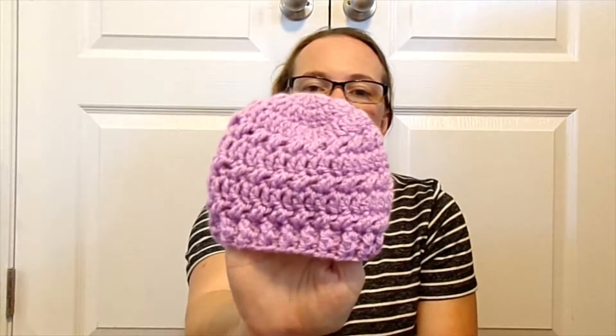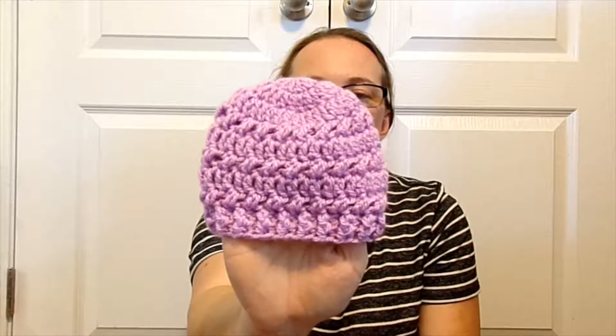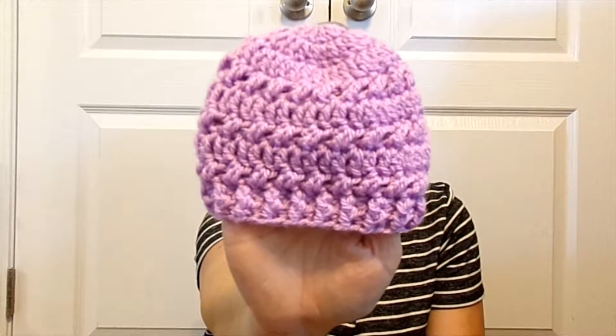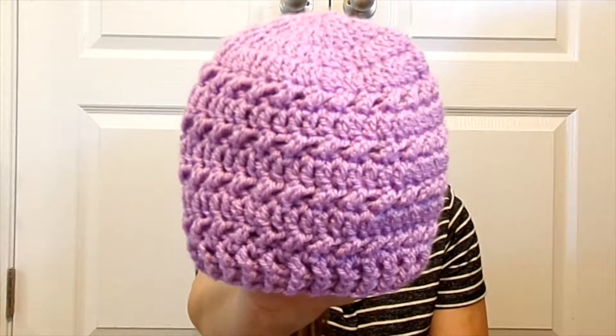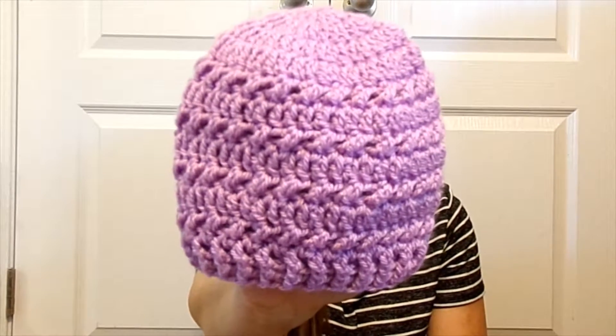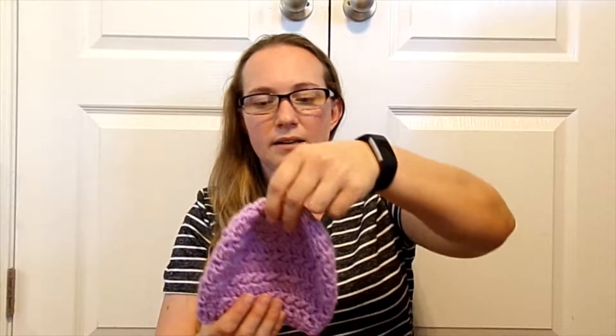And then two lavender hats. This one looks like it could be an American girl doll hat or even a preemie. And then this one could be anywhere between probably six months to a year old, depending on baby's head — some are bigger than others. I might add a pom-pom on top of that one later as well. If you like the hats you've seen so far, go ahead and subscribe below and hit the like button.